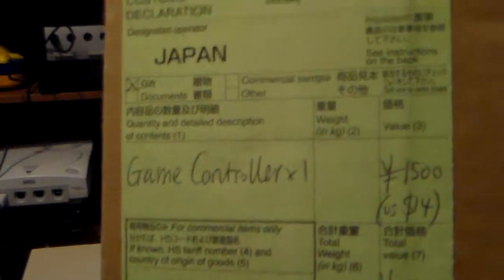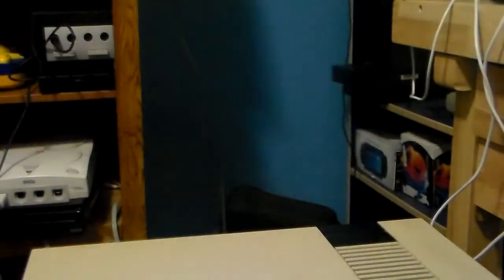You have your Japanese stuff right here — game controller, Japan, gift, yadda yadda yadda. Some Japanese, some more Japanese, and that's it really.